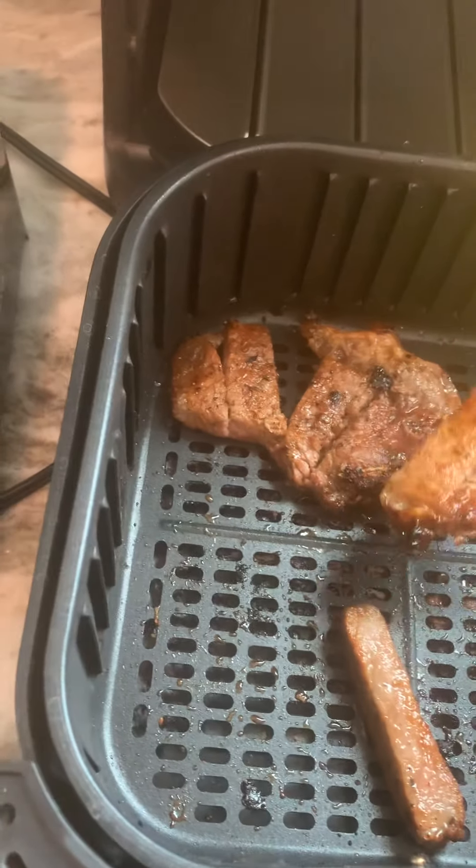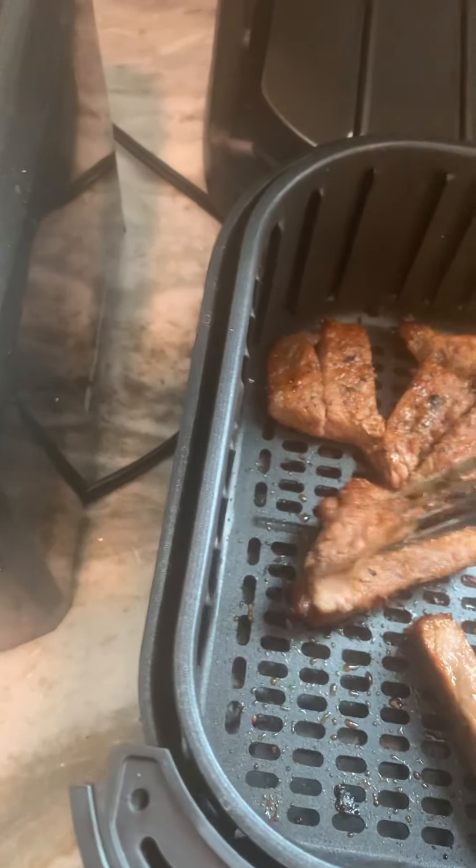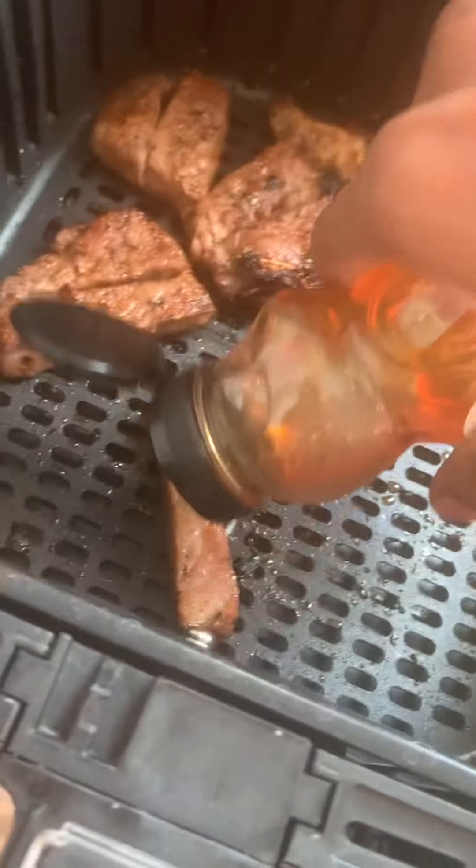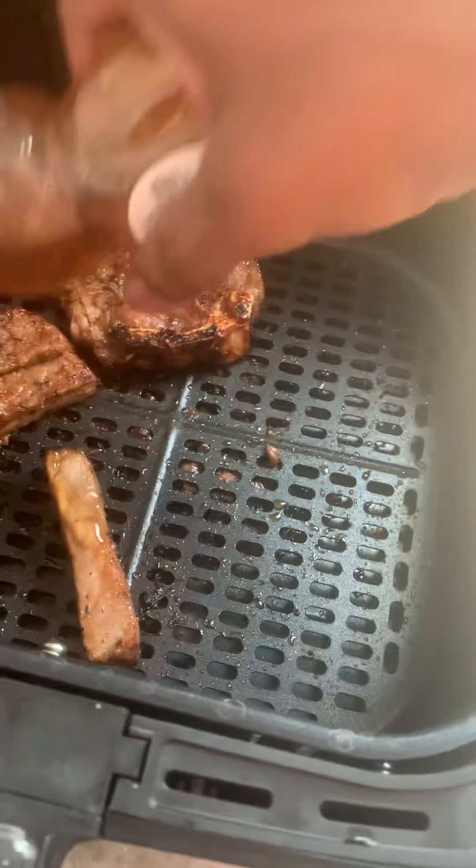This is gonna be flipped right now. Now that I've done that, I'm gonna get back the honey and do the other side — I didn't do the other side yet. Just a little bit on, like a little dash.